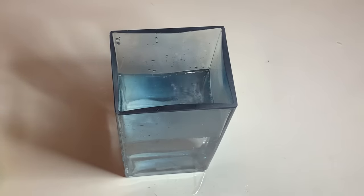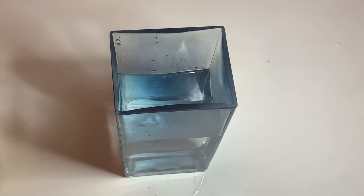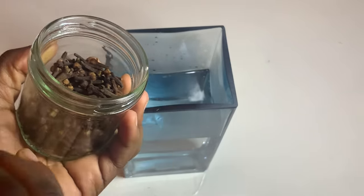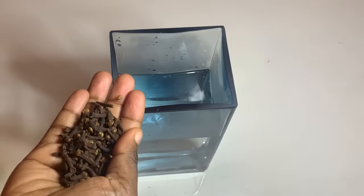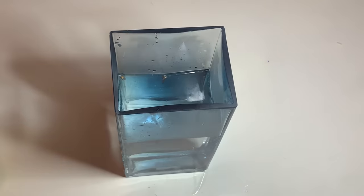After adding the water inside your small container or small bowl, as you can see in my video, the next step is to add the cloves. For the cloves, I recommend measuring one handful — as you can see how I do it — and then adding them into the water.